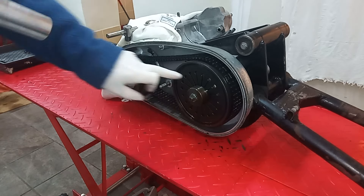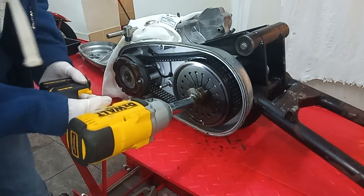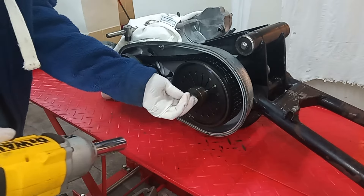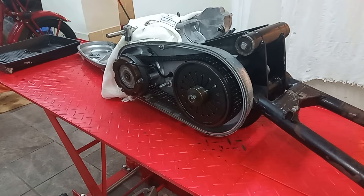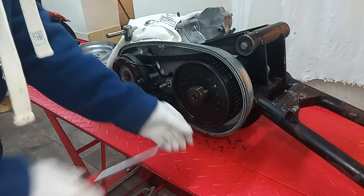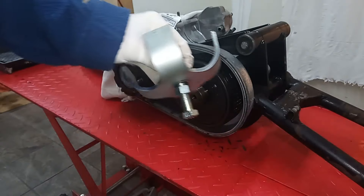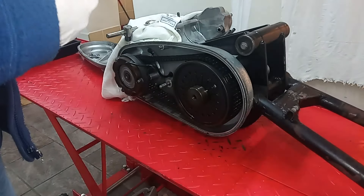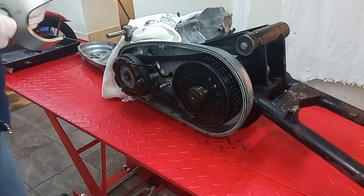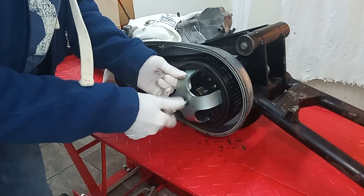The first thing to do when removing the clutch is to take the adjuster off. That's UNF, three-quarter, and we unscrew the adjuster completely. Here we have the special tool which is absolutely essential for removing the clutch — that then screws in to where the adjuster was.